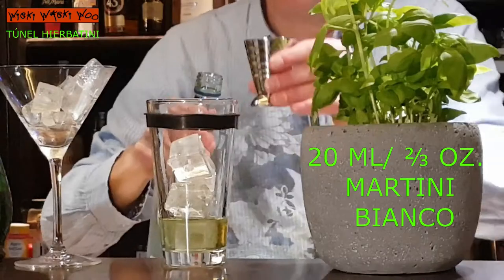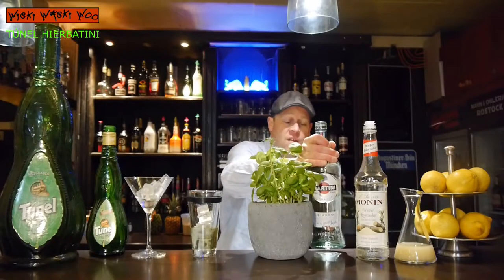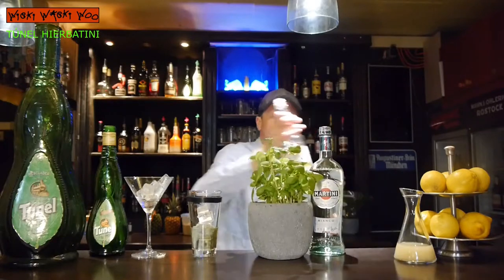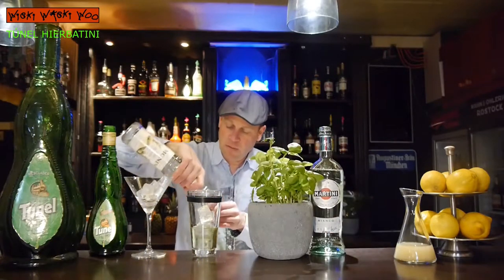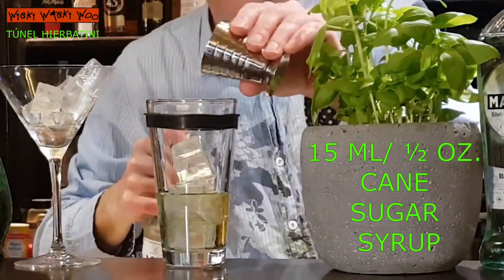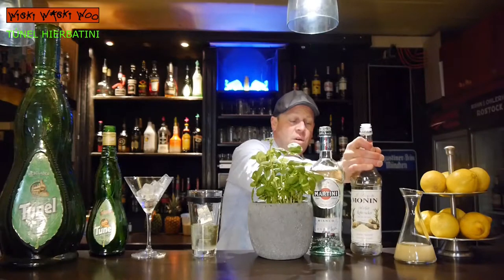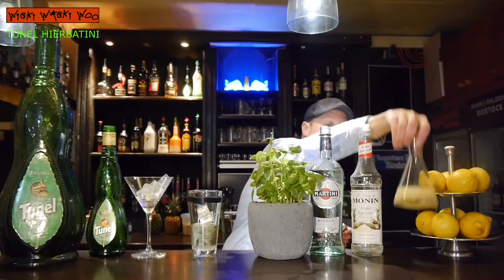I take Martini Bianco, 20 ml, and 50 ml of cane sugar syrup for the sweetness. And I have prepared freshly squeezed lemon juice.